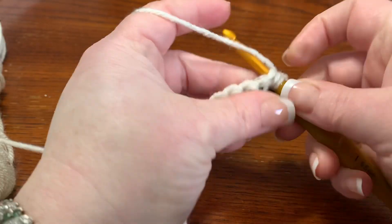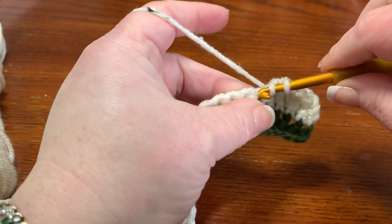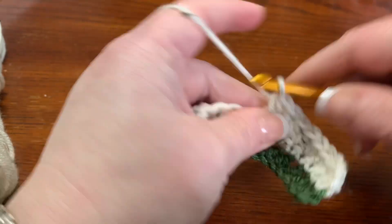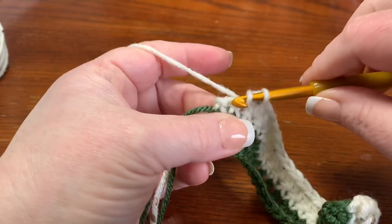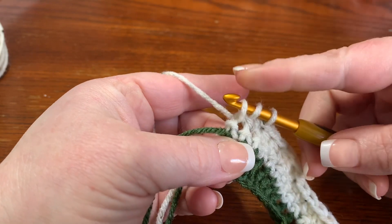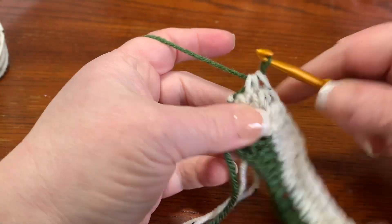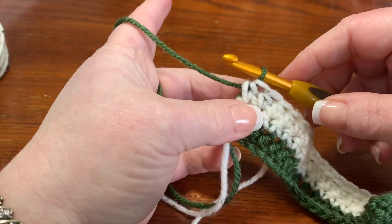Half double crochet all the way down. I didn't tell you to cut off the green, so we still have both colors attached. On the last half double crochet, pull up like you're starting a half double crochet — you've got three loops on your hook — drop the white, pick up the green, and pull it through to finish off that half double crochet. Now the green is attached.